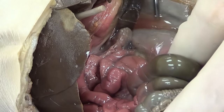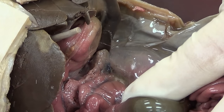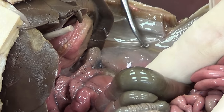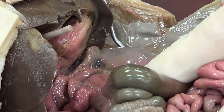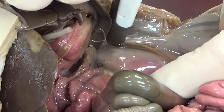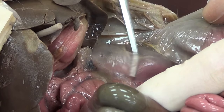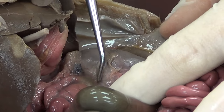Now we can see two more structures come into view. Here is one of those structures — this is the kidney. You can see that it's actually behind this saran wrap-like material, which is peritoneum. This kidney is literally behind the peritoneum. When something is behind the peritoneum, we're going to call it retroperitoneal. I'm going to make a small cut through that peritoneum, being careful not to cut the kidney, then pull off some of that peritoneum and free up the kidney.